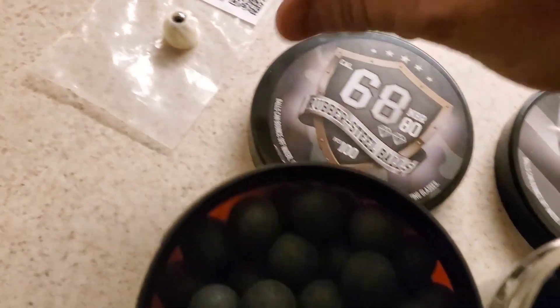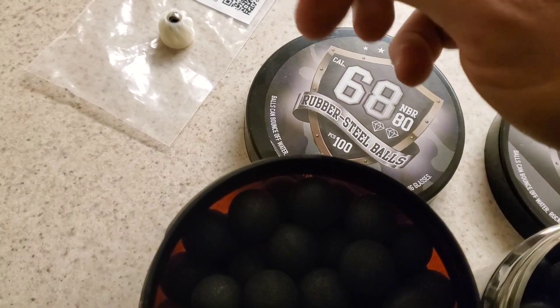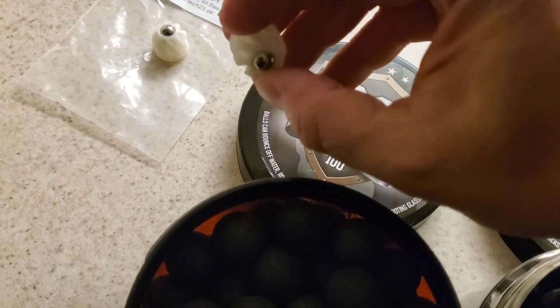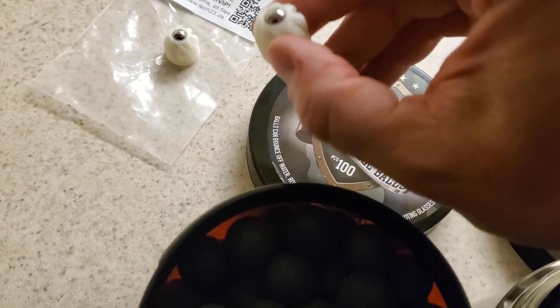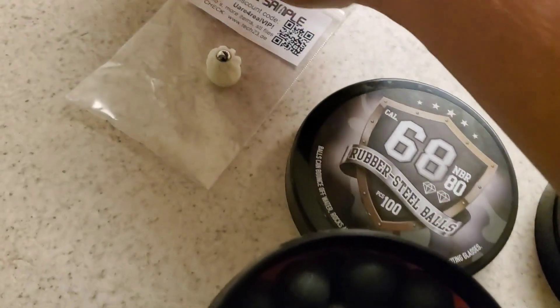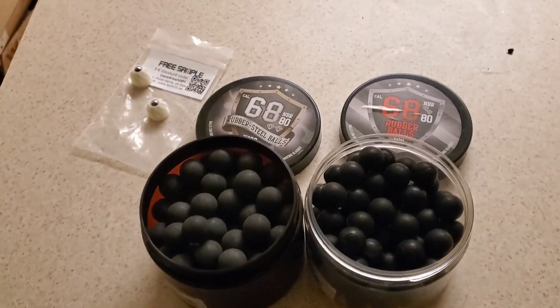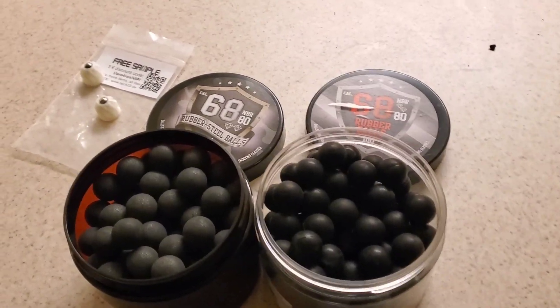These are interesting slugs. They spin in flight so they can go longer. They're plastic, and they got a metal ball bearing — a smaller ball bearing in the front, like a bullet. Interesting slugs here. As you can see, I got these as a free sample for my power boosting kit.